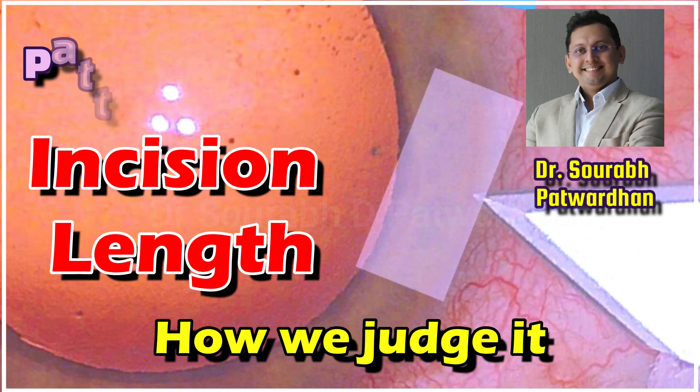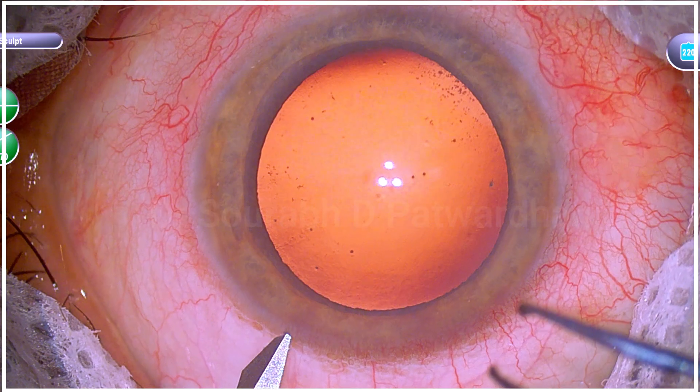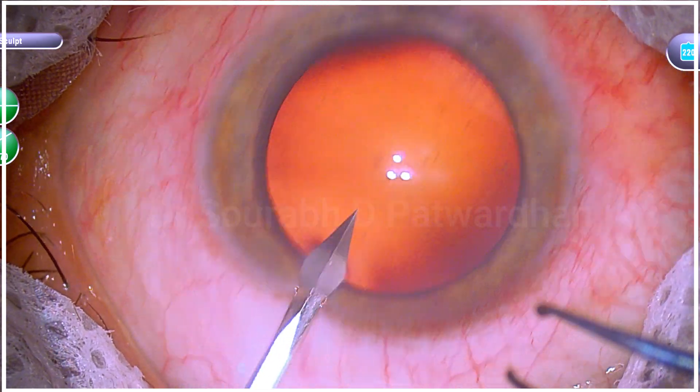In this video, I am going to speak about how to judge incision length accurately, and this is another video in the pattern recognition series. I am sure it is going to improve your surgery.